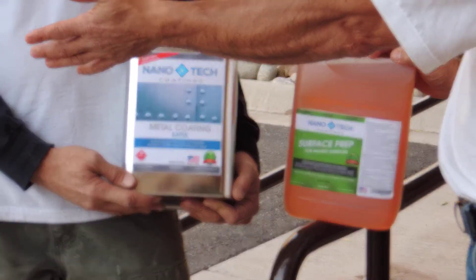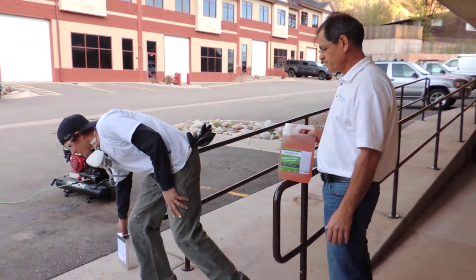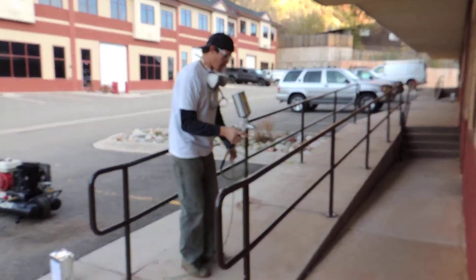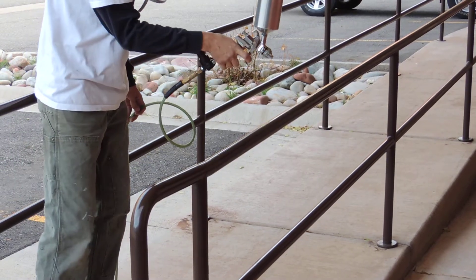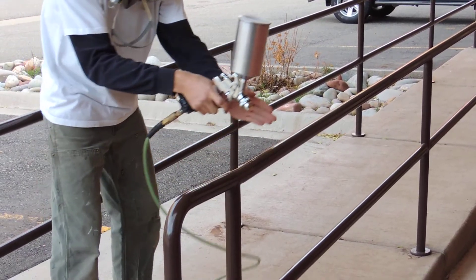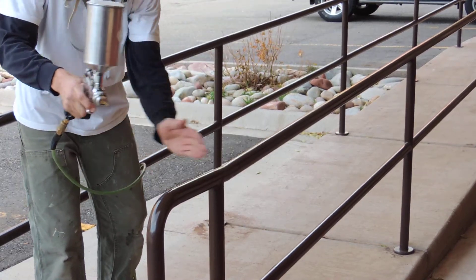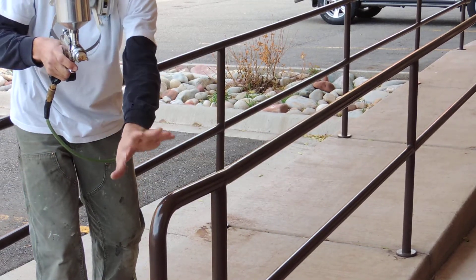Nate's going to go ahead and show us how we're going to apply it using the equipment he's already prepared. I'm Nate, and before I begin, I'd like to go over a couple of basic tips when using your high-volume, low-pressure sprayer. It's important to keep a consistent distance of 6 to 12 inches away from whatever surface you're spraying, and try to maintain your gun in a perpendicular relation to whatever you're spraying, so as not to create an arc motion. As you begin to create an arc motion with your arm, you'll have a more concentrated amount of product here, and as your arm moves away, the distance is further,